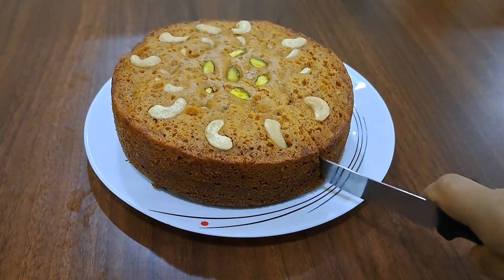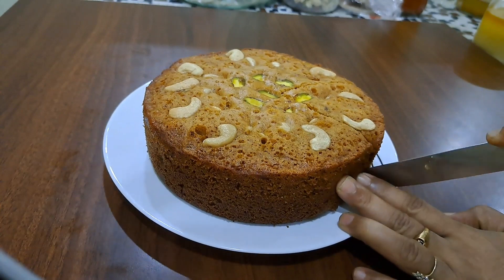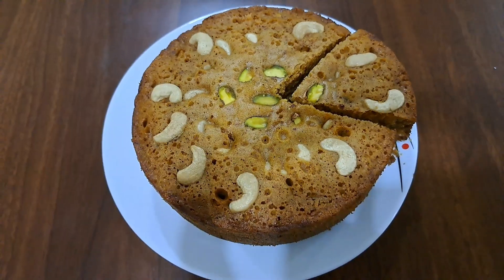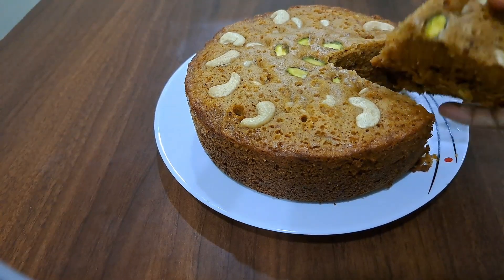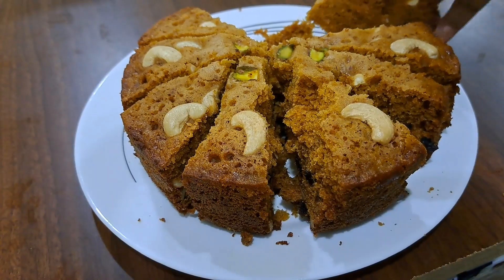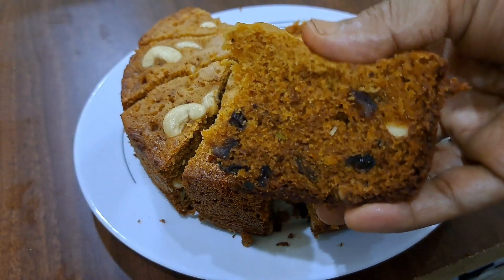This is a good taste of brown sugar. This is a good taste of carrot. This is a good taste of cake. If you like, share and subscribe to my channel. Bye!